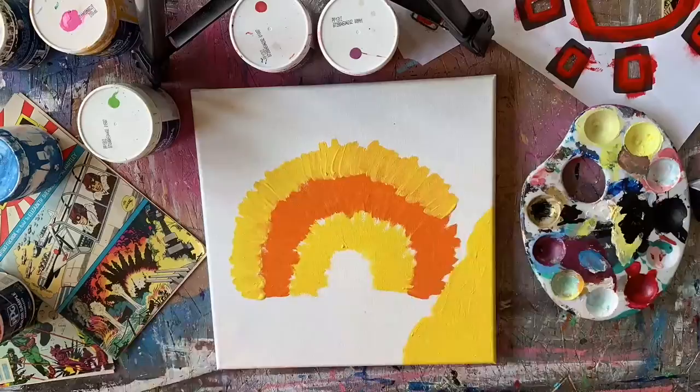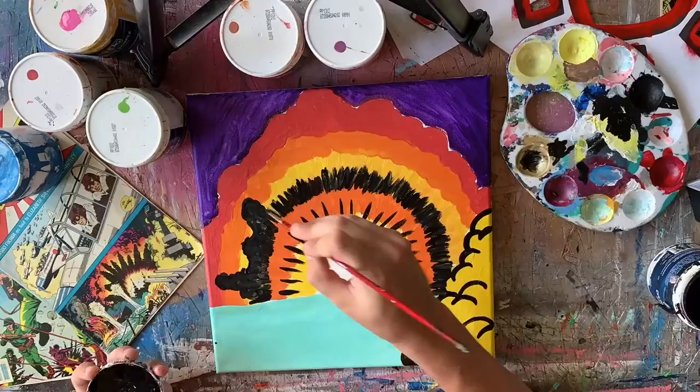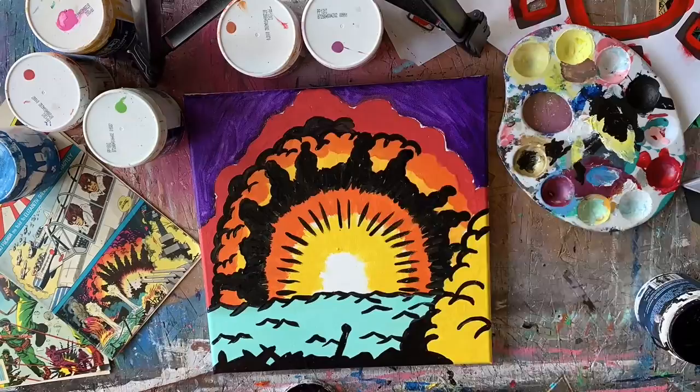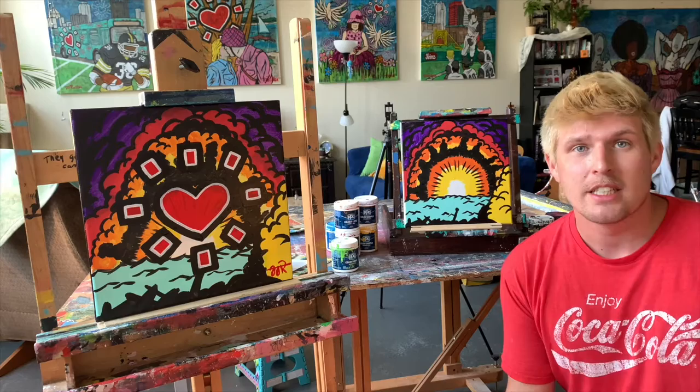One very important thing to keep in mind when replicating a painting is the process you put into the original. A way I document that is through time-lapse videos — I take screenshots from the videos and reference them as I work on the details. I have several screenshots from throughout the entire process of the original image that I call back to over and over as I'm replicating it. It serves as a guideline or instruction manual for the replication.